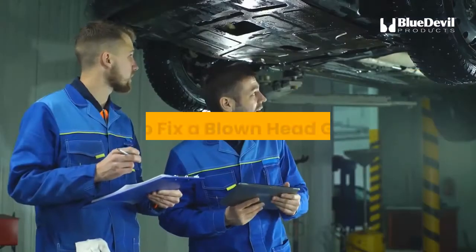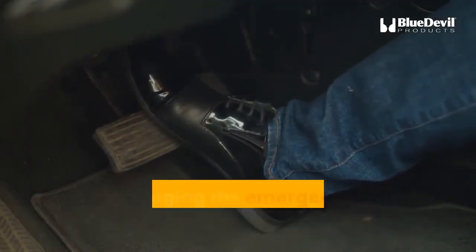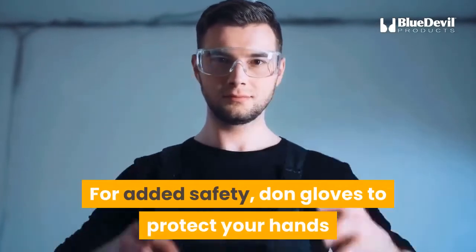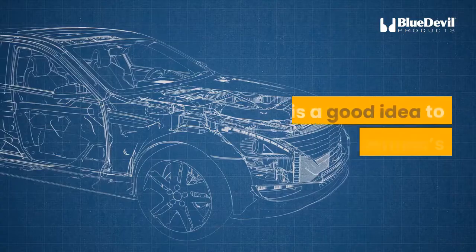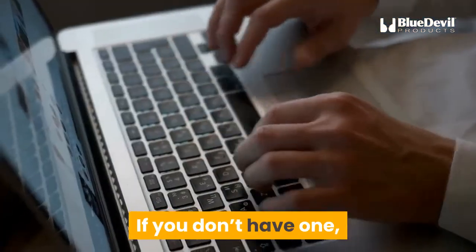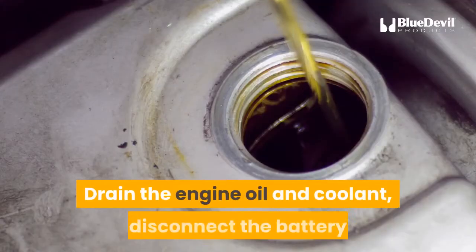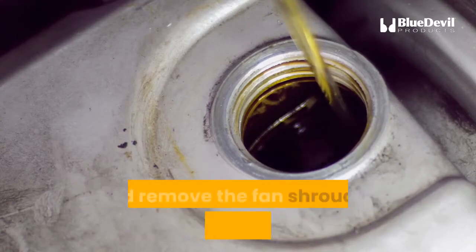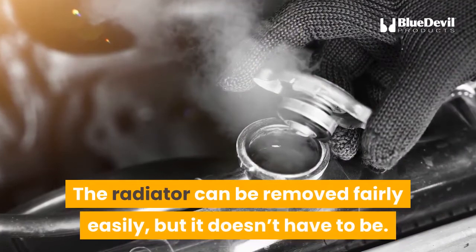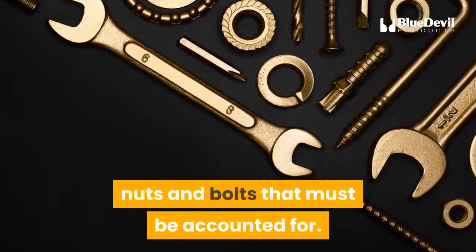So let's get started on how to fix a blown head gasket. Start by putting the vehicle on a lift or by engaging the emergency brake so the vehicle doesn't move. For added safety, don gloves to protect your hands and goggles for your eyes. It is a good idea to have the vehicle's repair manual on hand before starting. If you don't have one, manuals for most common vehicles can be downloaded from the internet. Drain the engine oil and coolant, disconnect the battery, and remove the fan shroud at the front of the engine. The radiator can be removed fairly easily, but it doesn't have to be. Everything that is removed comes with screws, nuts and bolts that must be accounted for.